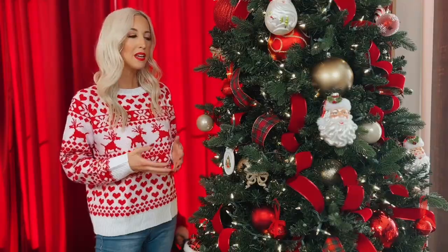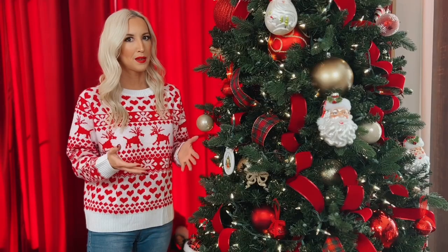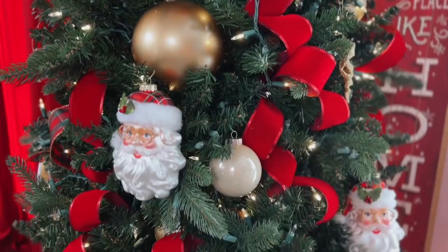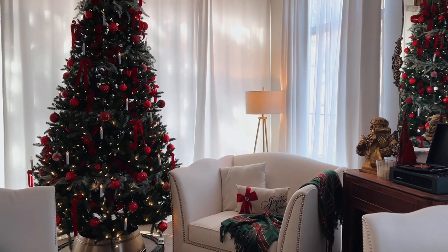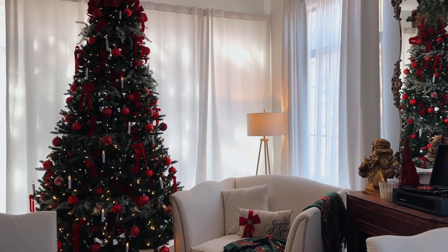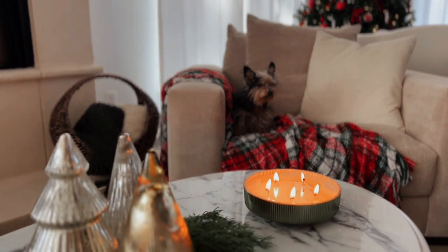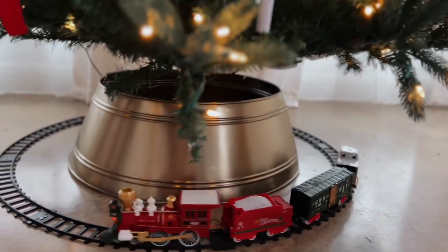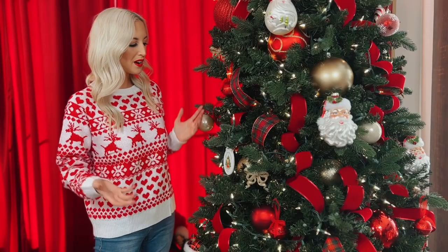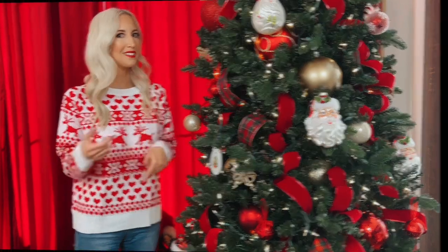I do like to hang all of my small and sentimental ornaments last. Because my theme is 'coming home for Christmas,' I really want all my trees this year to just feel familiar. I want my guests to come into my home and see the trees and the decor and just feel like it's a Christmas they've always known — that sense of sentimentality that I think makes this season so special. I hope I've achieved that this year, and I'm happy with it. Let me know what you guys think.